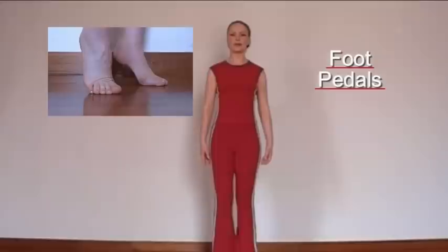Foot pedals. Here you're going to pedal from one foot to the other, keeping the pelvis stable. Make sure the knee goes directly forwards.